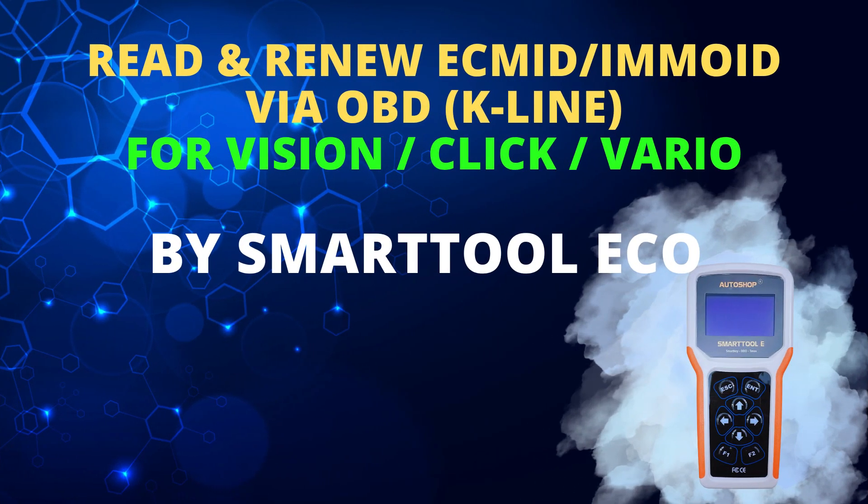Hello everyone! Today AutoShow Vietnam would like to introduce a new function that has been updated on the SmartToon ECO device. This function is Read and Renew ECM ID, Emo ID in ECM, Send Engine and Key Hint for Honda Motorcycles via the K-Line protocol through the DLC Diagnostic connector.